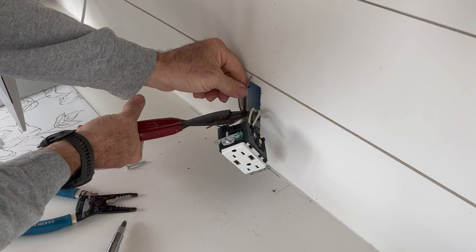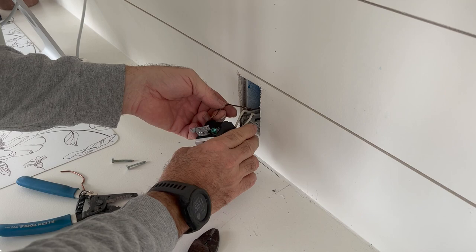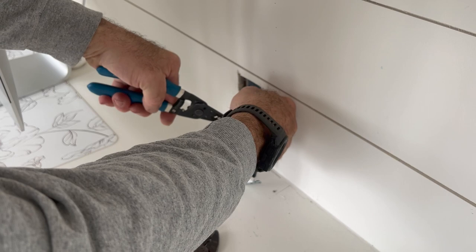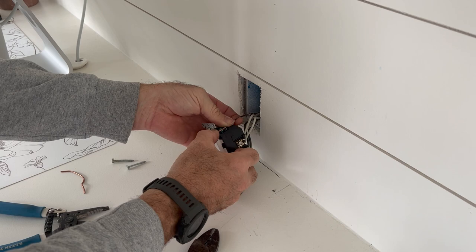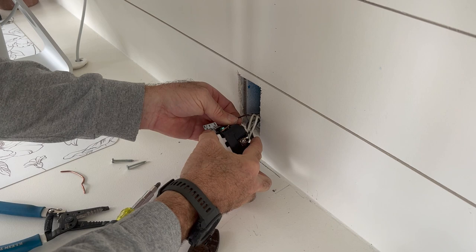Bring that into the bottom side of your outlet — it looks like this one is going to want a little hook on it, which is fine. Bend a hook onto that wire and get it down here into place. Loosen your screw if you need to; it might not be loose enough from the factory. That way you can get it down in there and then tighten that screw back up good and snug.